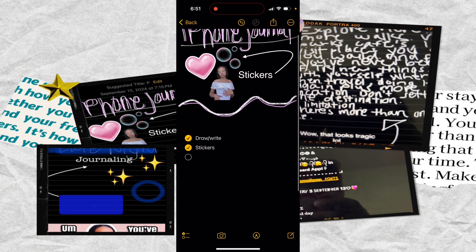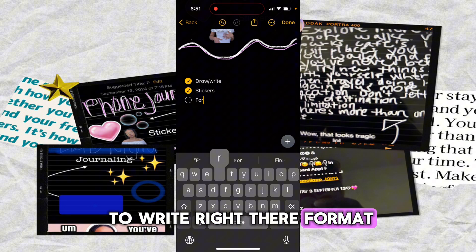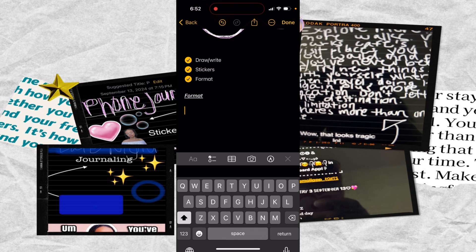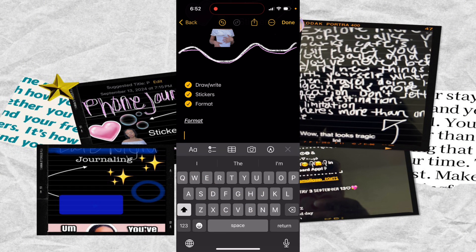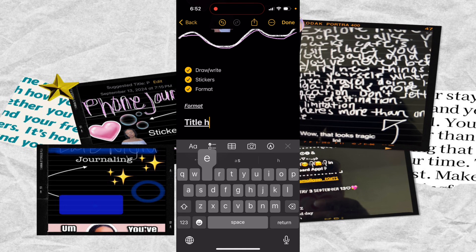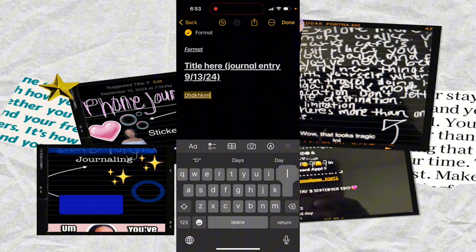Now within the text, for formatting, you tap the little 'A' and you have options for title, heading, subheading, body, and monostyled. So let's say you wanted to put something as a title — bold and underlined — which could be your journal entry title. Or you could put the date: today is the 13th, and that could be the heading to start your journal.